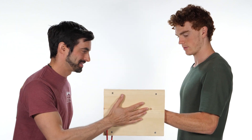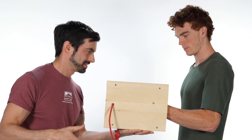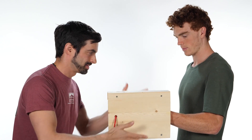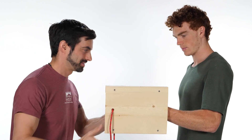Have a climber insert their hand into a portable hand crack and engage their hand into a hand jam. The clinician will then provide various alternating isometrics to challenge wrist and finger stability while jamming the crack.